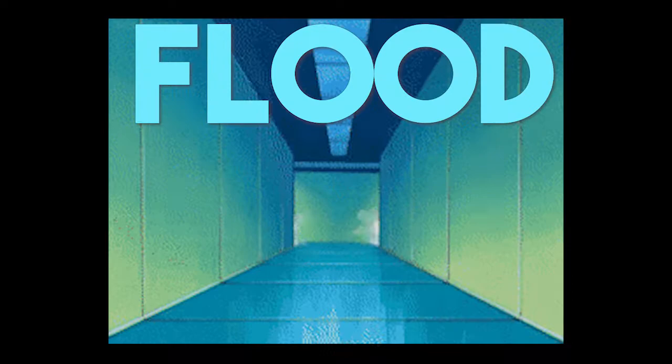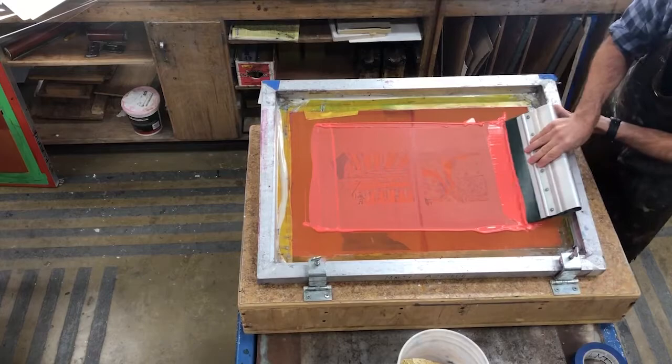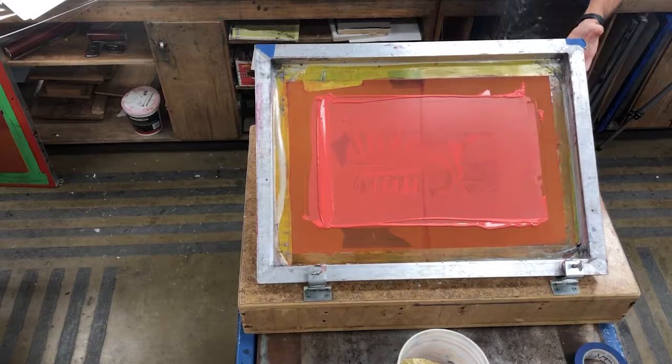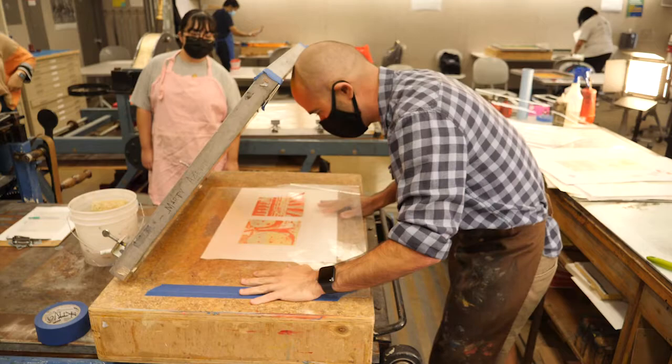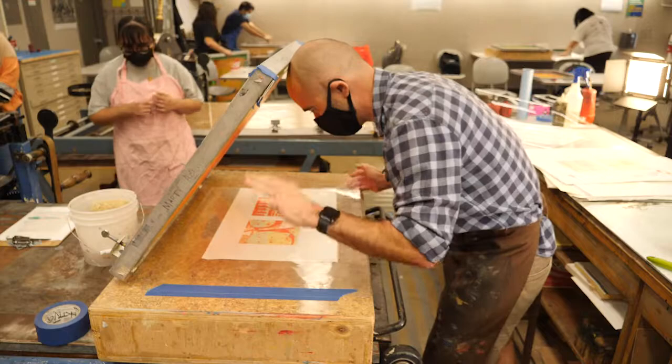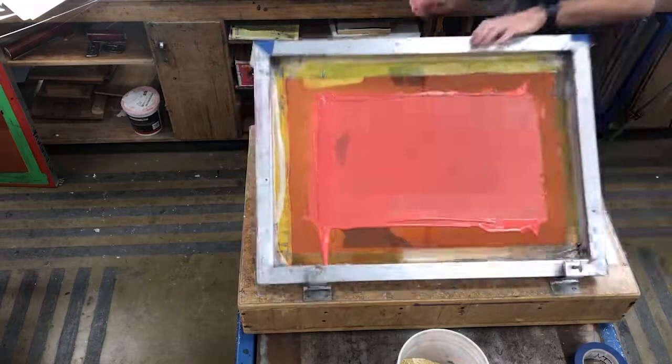Now I've printed on the mylar, and I immediately want to flood the screen again. Because we're working with acrylic ink, it dries out really fast — flooding keeps the screen from drying out too quickly. Now I'm going to register my second color to my already-printed first layer. I flip back the mylar and line up the ink with my image from the first run, checking all the edges and corners. Then I'm careful not to move the paper when I flip the mylar back, and I put the screen down again.